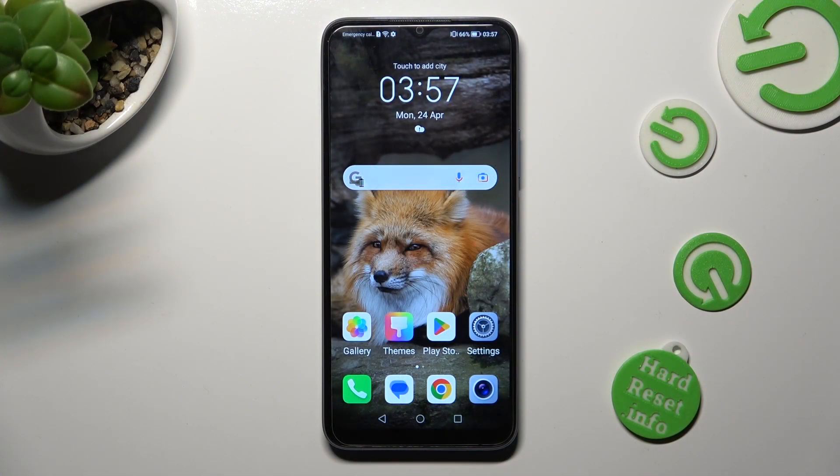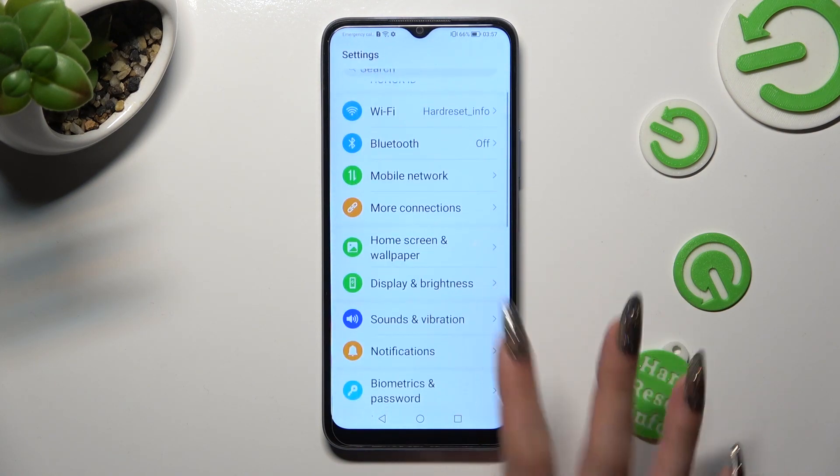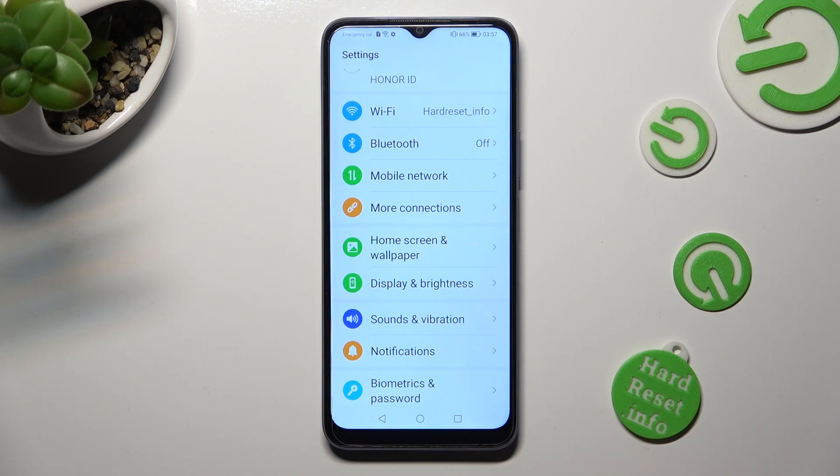First of all, go into settings. Now you need to scroll down to access sounds and vibration.